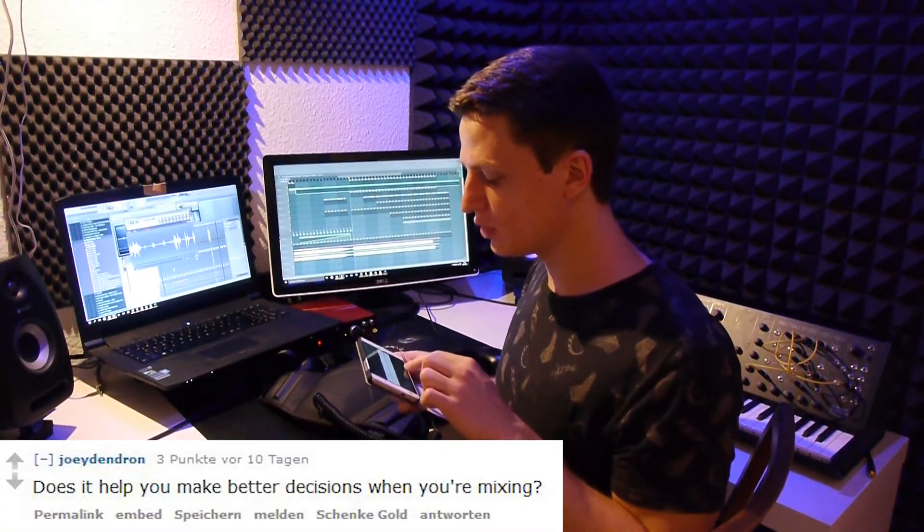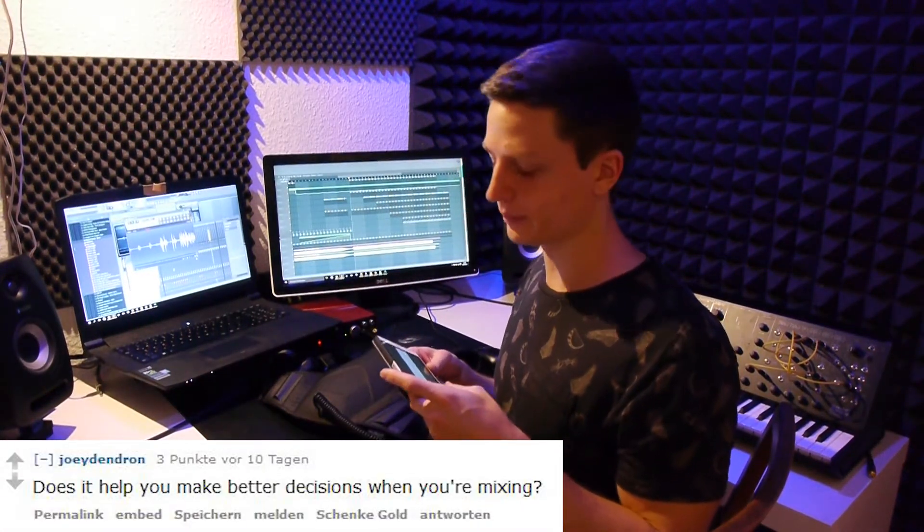Does it help you make better decisions when you're mixing? It gives me more confidence when mixing my low end. I'm not sure if I make objectively better decisions, but the mixing decisions I make feel exactly the way I want them to — like they'd feel in a club — because it's so accurate. So it works very well for mixing.